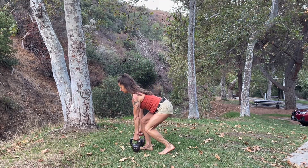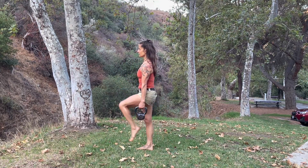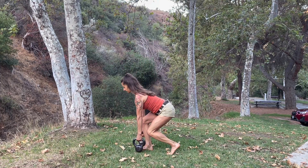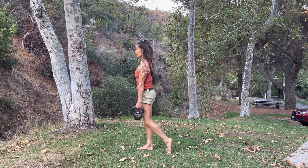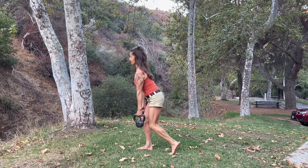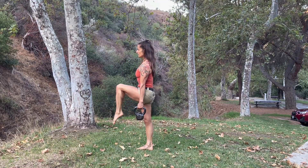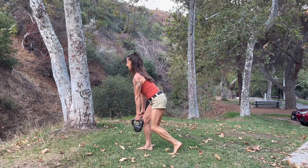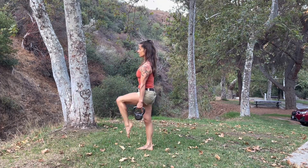To increase the difficulty, when you stand up, lift your knee up. So here we start more of the balance component. Then I'm going to raise the difficulty a little bit more.